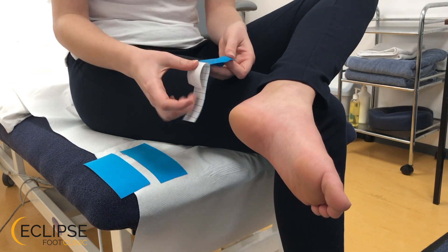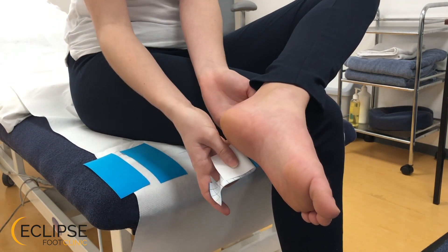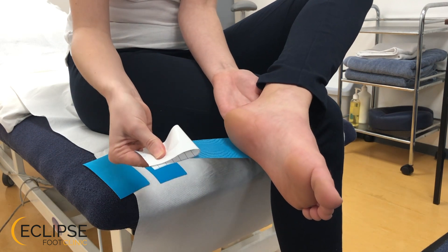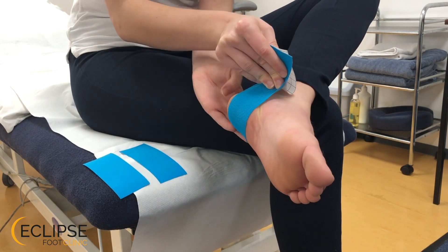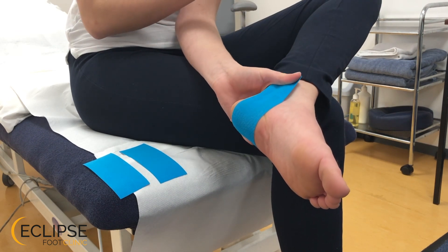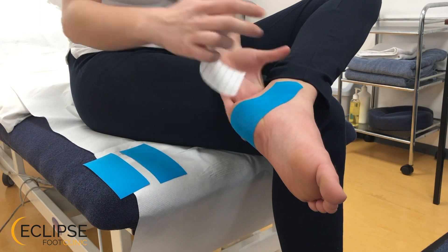To apply our super speedy taping, we apply our first piece just underneath the outer ankle bone and we pull down tight, putting the foot into inversion — so you're putting it up towards the inside — and then smooth it off at the top.